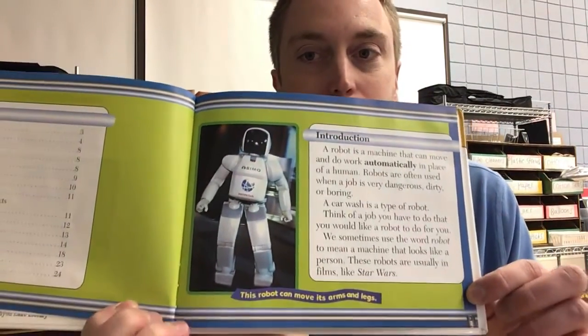A car wash is a type of robot. Think of a job you would have to do that you would like a robot to do for you. We sometimes use the word robot to mean a machine that looks like a person — these robots are usually in films like Star Wars. This robot can move its arms and legs.